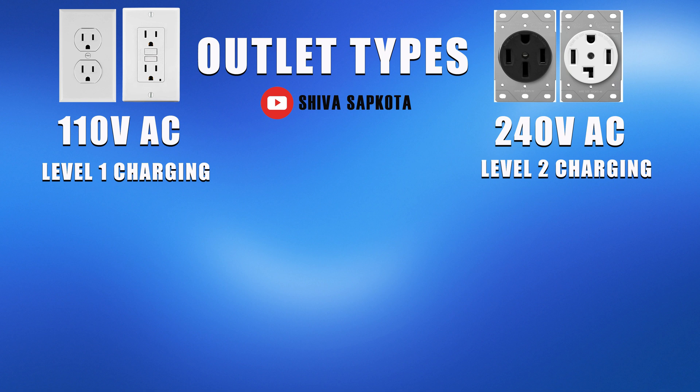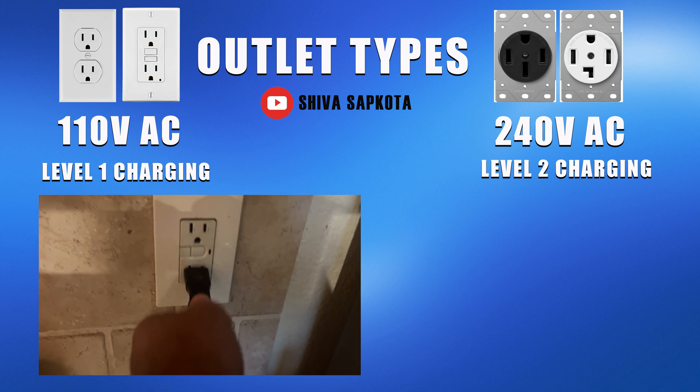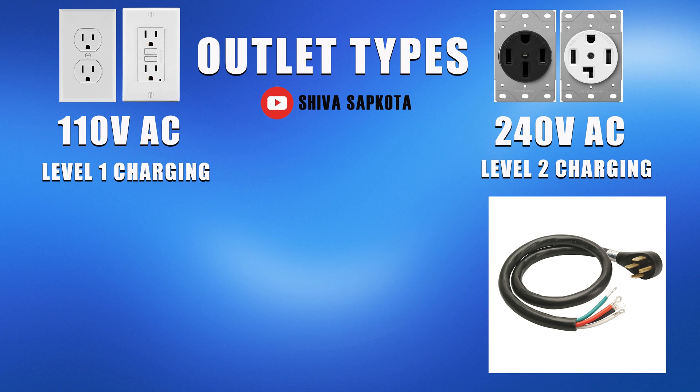First, you have your regular 110 volt outlet. These are really common outlets that you use on a regular basis to plug in all of your electronics, and you will likely have one in your garage. These are considered level 1 chargers in the EV world. Then we have 240 volt outlets, which are considered level 2 chargers — these are typically outlets that power your electric range and electric dryers.